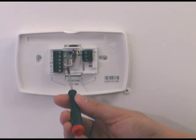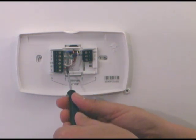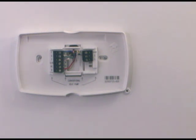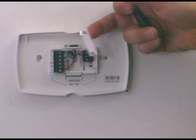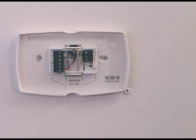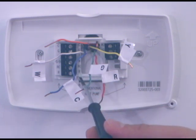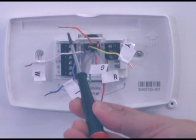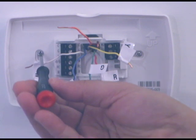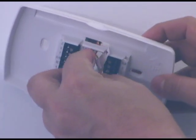We have a wire marked W right here — it just happens to be the white wire. I'm going to take my little screwdriver, loosen the screw, and remove the wire from the terminal. Because that was on the W terminal, I will take the corresponding W label and apply it to the wire. We've gone through and one at a time removed each wire and labeled it from where it was removed on the old thermostat. We found one that wasn't hooked up on the old thermostat — we're not going to put a label on it because we are not going to use it on our new thermostat.